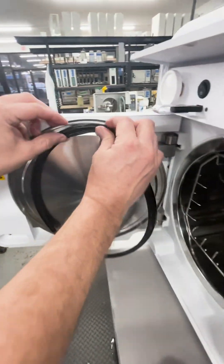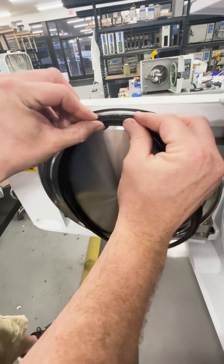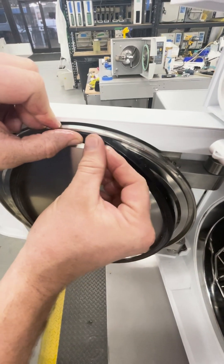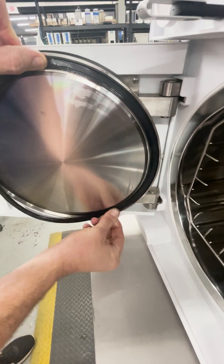I'm going to start at the top, get this inner lip into the groove, and press in on one section so I have a small piece seated. I'll hold that and work my way around the door.